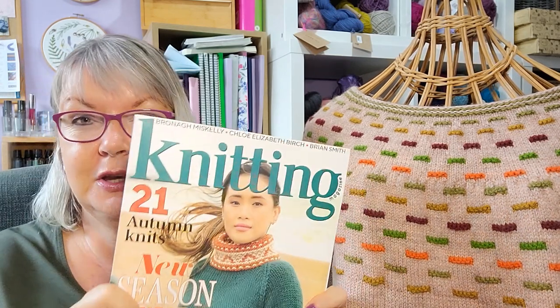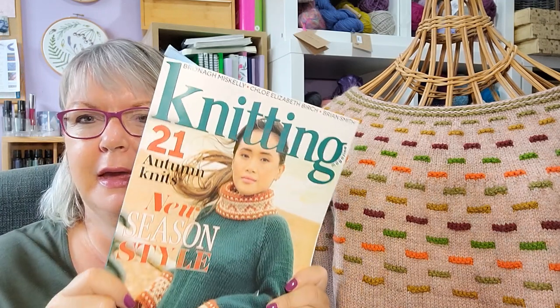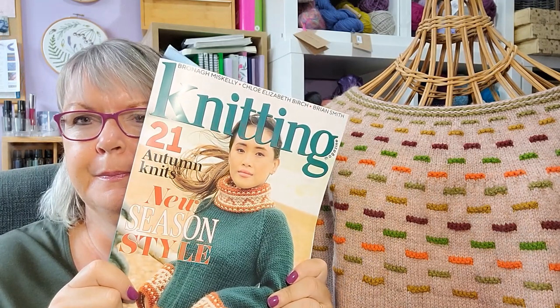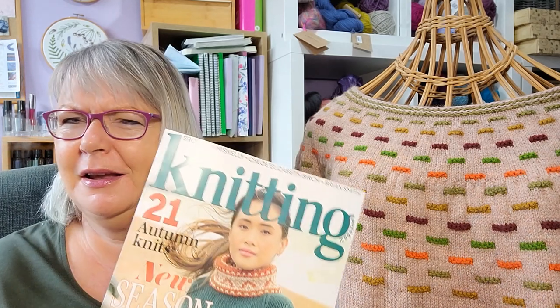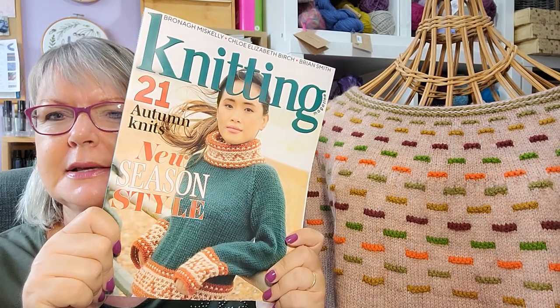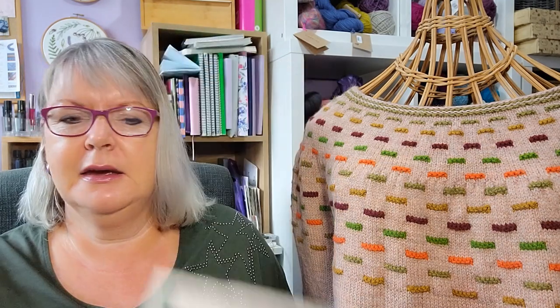This is my design for Knitting Magazine, issue 235, which is in the shops in the UK now — it's been in the shops for about a week or ten days. That is the cover — love that sweater on the cover, it's very pretty. I'm going to tell you about this sweater specifically.